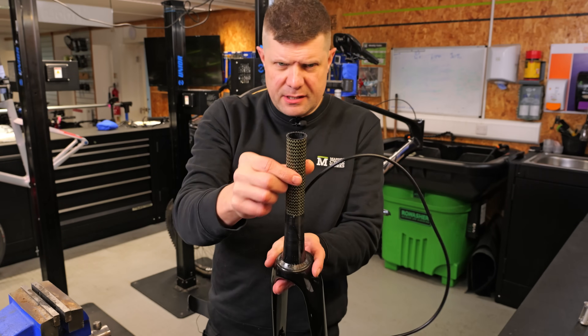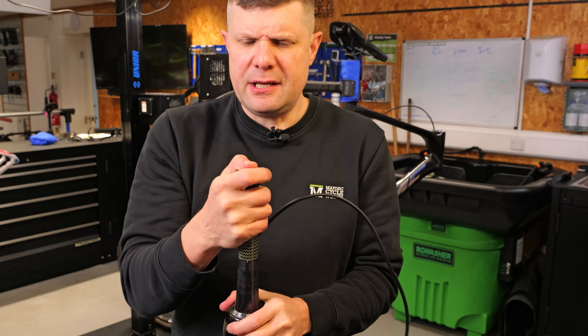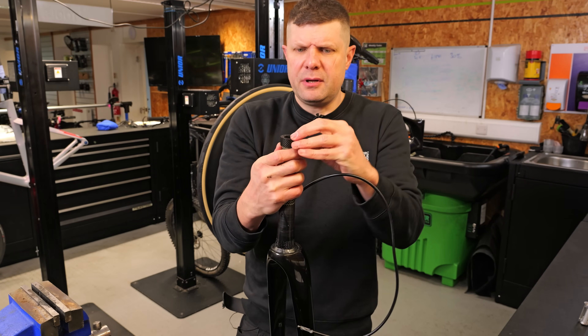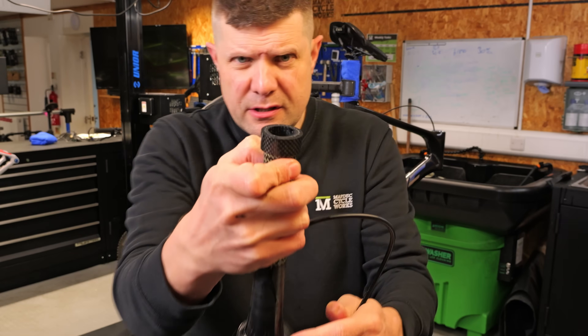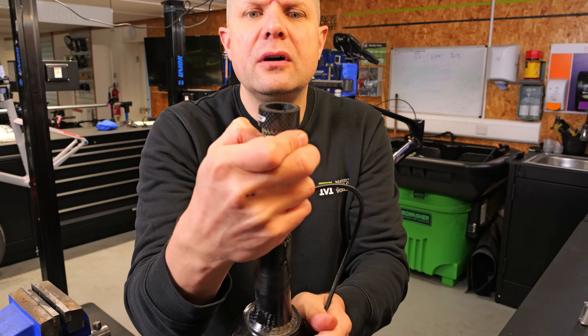Okay, so there is our cut. It's probably not perfectly straight, so I'm going to use a headset spacer to check — these ones have a little O-ring on the inside so they're quite a tight fit, perfect for checking. Let me show you a close-up: it's pretty good but not quite there, so we need a little bit of hand finishing.